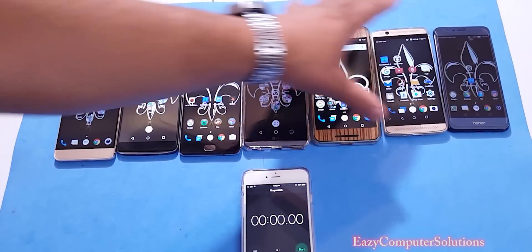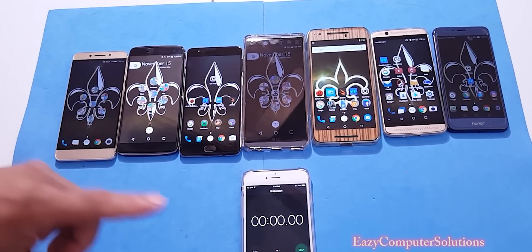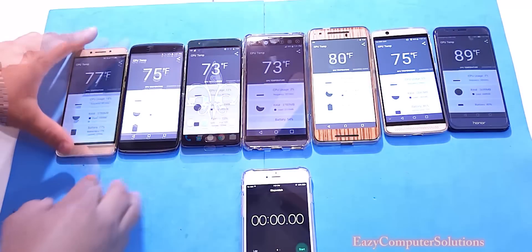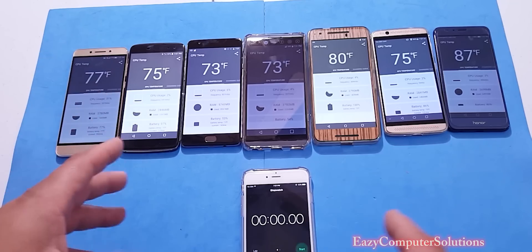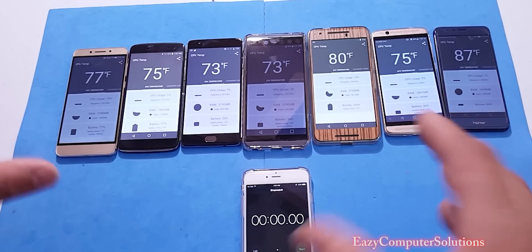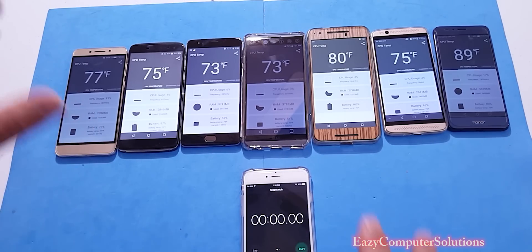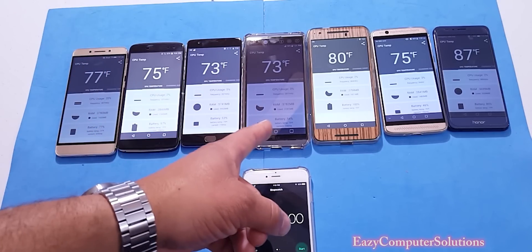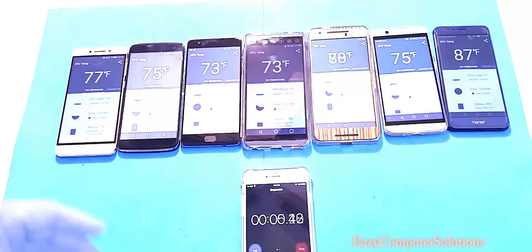We're gonna open up the app and start the timer — we're gonna do this for 10 minutes. As you can see, all devices are calibrated differently as far as screen brightness, so some screens will look brighter than others, but I got all devices set to halfway. Let's start the timer and see which device gets hot — no Wi-Fi and no 4G LTE on any device.